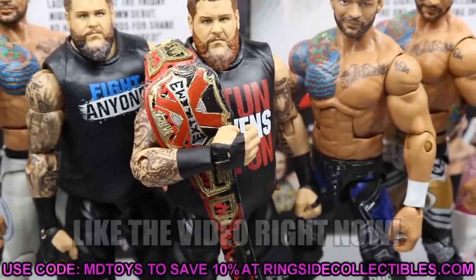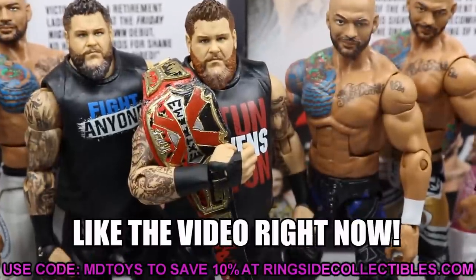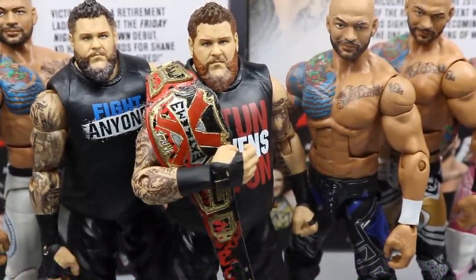Oh boy, look at him. The new extreme champion — well, not really new. He's not the new champion, but he's the standard of MDT Live. Just look at him. Who's going to challenge Kevin Owens for the extreme championship of my damn nation? Let me know down in the comment section below.